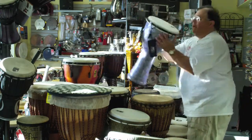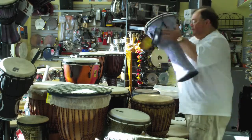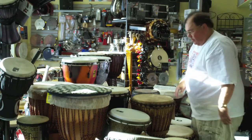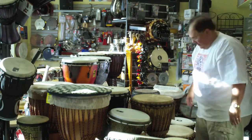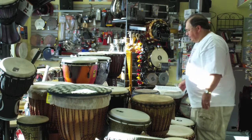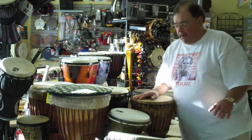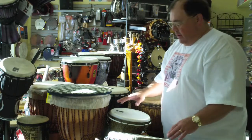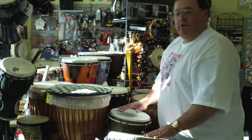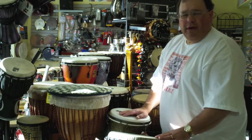This is a Toca djembe with a plastic head that's tunable. Fairly lightweight. Nice bass tone on that too. So really a lot of drums to choose from. We have drums from a couple of different companies — Motherland and Drum Skulls are our basic go-to companies. Drums are coming in all the time, so feel free to give us a call or come on in and check out what we have. We'll give you tons more information about how to choose drums based on your budget and needs.